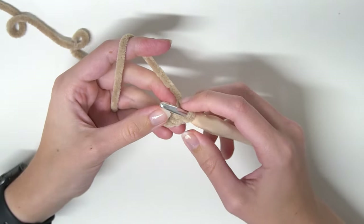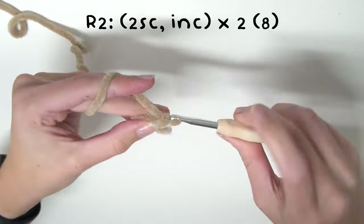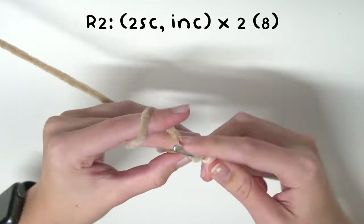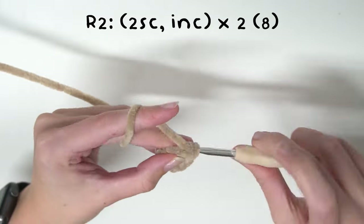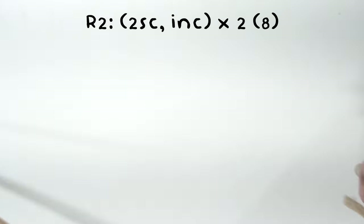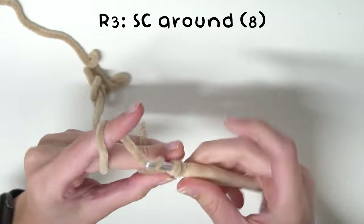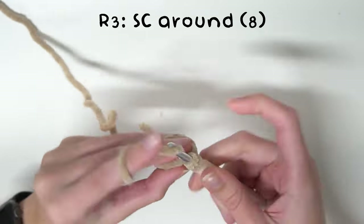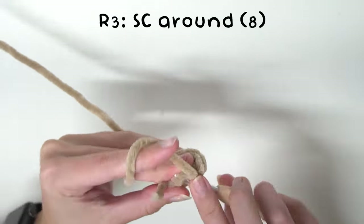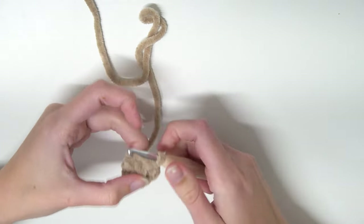For round two we'll be doing two single crochets and an increase times by two, which will take us up to eight stitches. Then for round three we will just single crochet all the way round. Now you're going to want to leave a little bit of a tail for sewing, and now you can just finish off by pulling through.